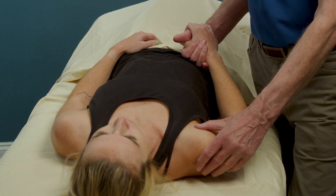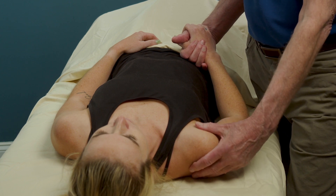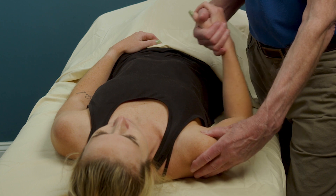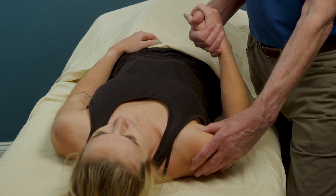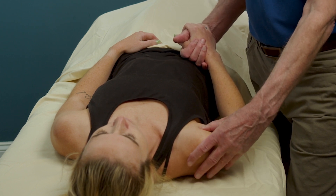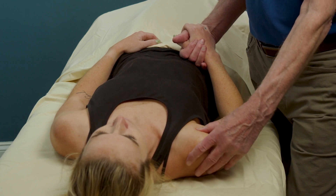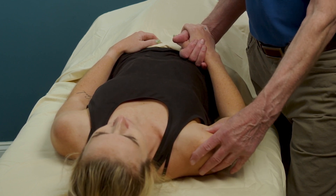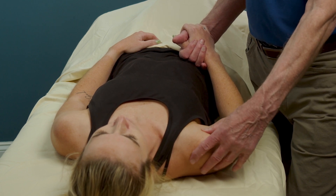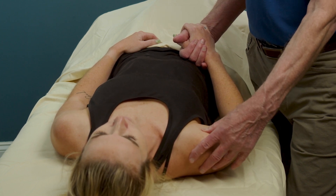I'm going to take the flat of my thumb — I could use two fingers, but it's more comfortable to let my thumb rest across the bicipital groove. I can feel it moving underneath my thumb as I move the arm. The palpatory exam, once we locate the bicipital groove, is just light transverse friction across the groove. Tenderness here would indicate some pathology on the tendon, and we are looking for the most tender spot.